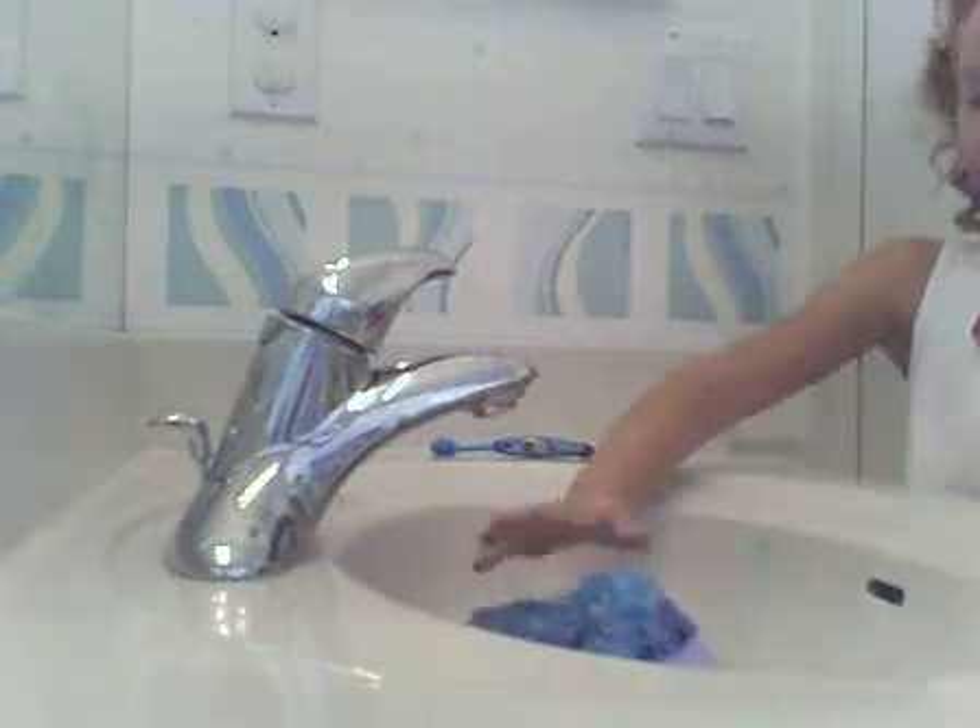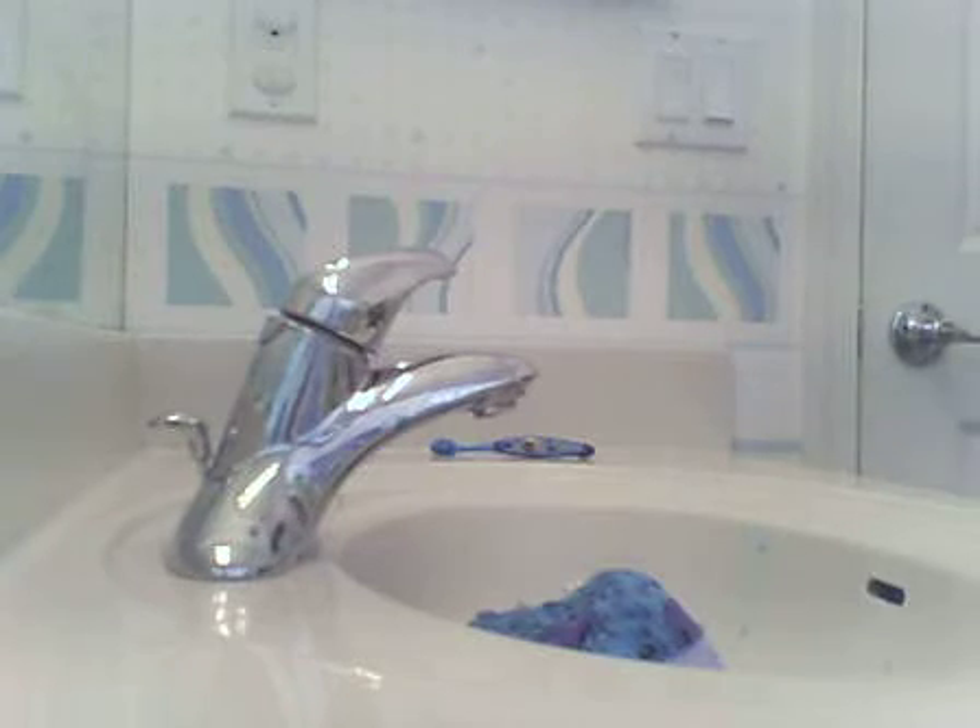Once your Webkinz is all nice and tidy, just dry your hands off if you're filming. So that's it for the bath. Maybe like here — snap, snap.